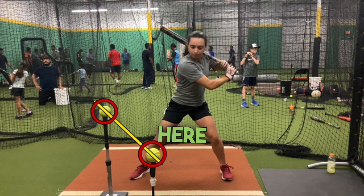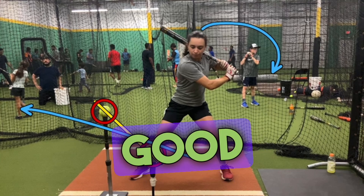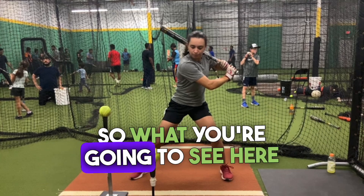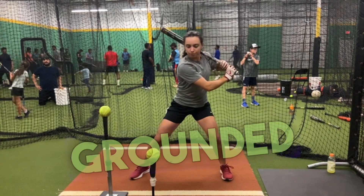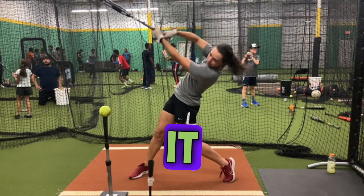What we're trying to work on here is a deep barrel turn, getting on plane, and good extension through connection without hitting that lead ball. She's going from a grounded position, she's going to launch, extend, and shut it down.